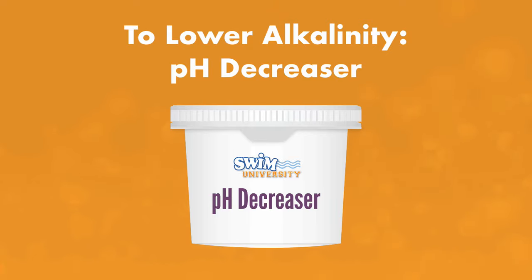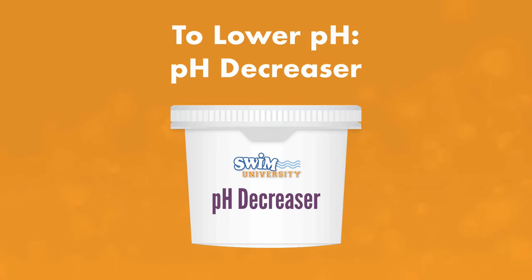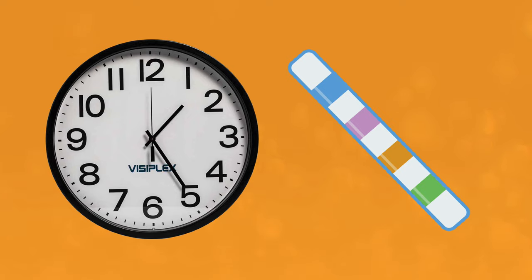There is no such thing as alkalinity decreaser. pH decreaser will also lower your pH levels. If you need to raise your pH, add a pH increaser. If you need to lower your pH, add a pH decreaser. After adding each chemical, let them circulate for at least 20 minutes and then retest your water. If you're having issues adjusting these levels, be sure to check out our other videos about balancing your pH and alkalinity.